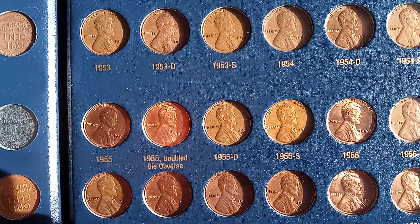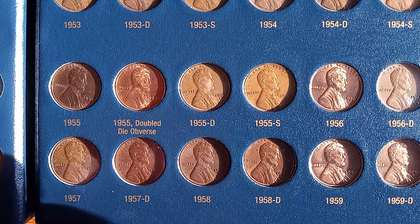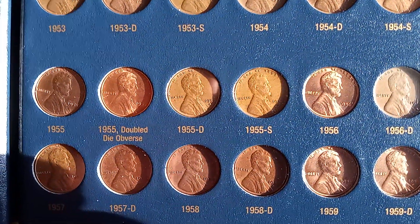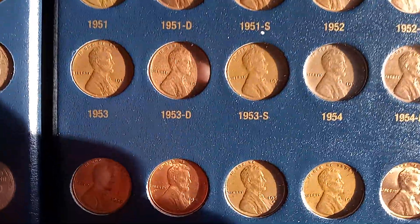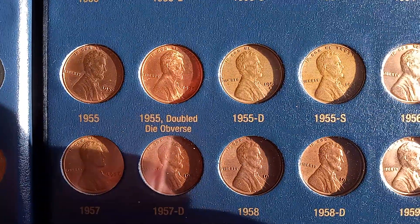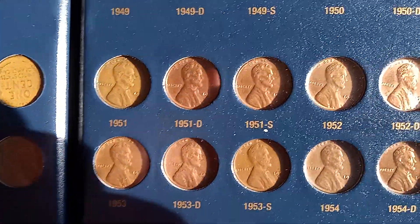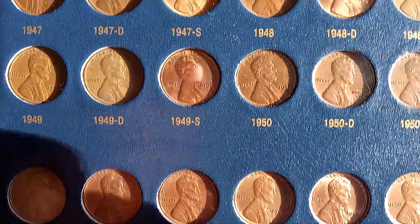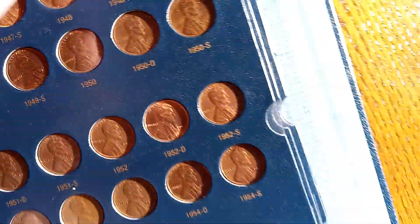1955 doubled die. Okay, let's see the backs.